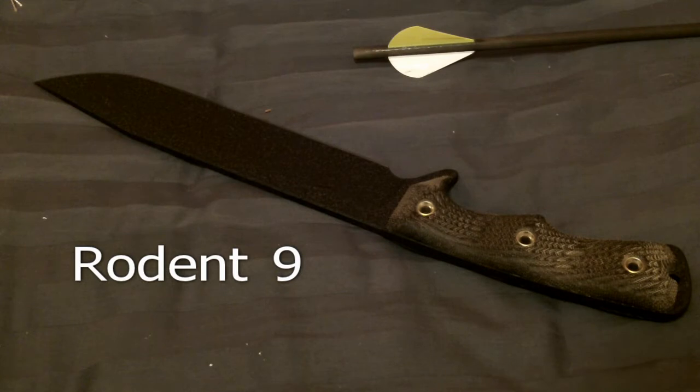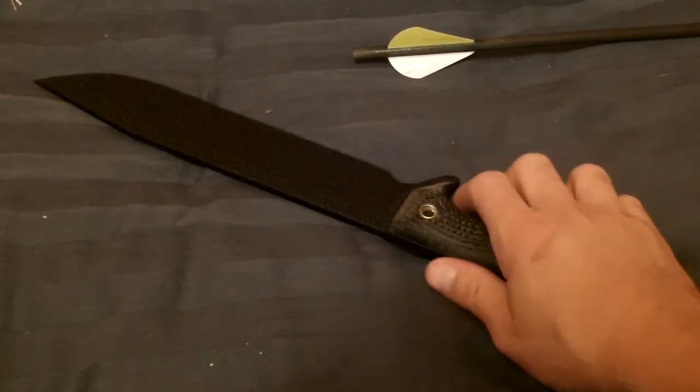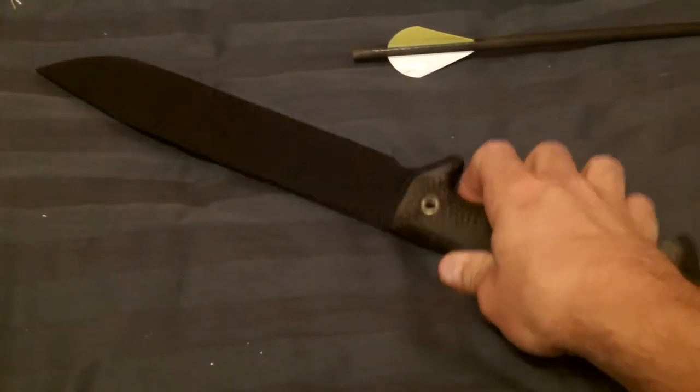This is my Swamp Rat Rodent 9. I received it in the mail today. This is their newest release — Swamp Rat's newest release.